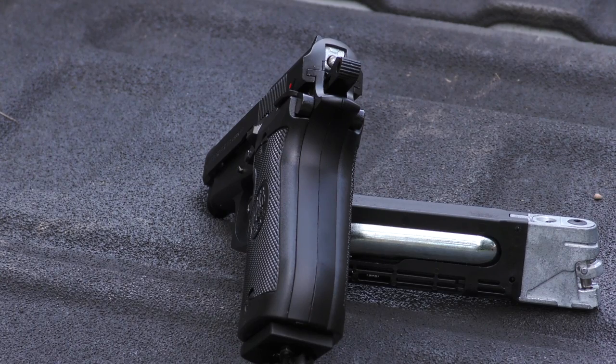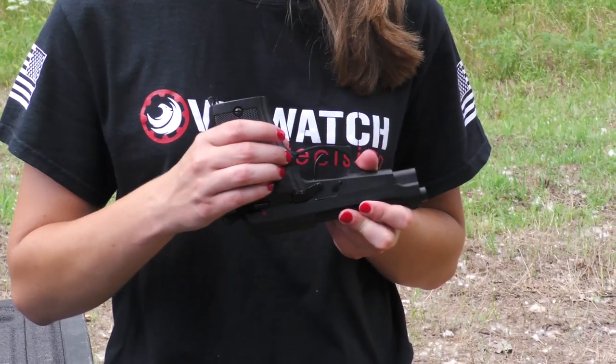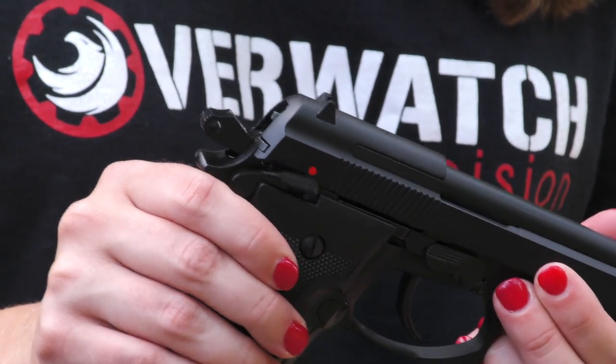This Beretta is single action with fixed sights. It's got a really easy mag release right here. It has an ambidextrous safety as you can see.